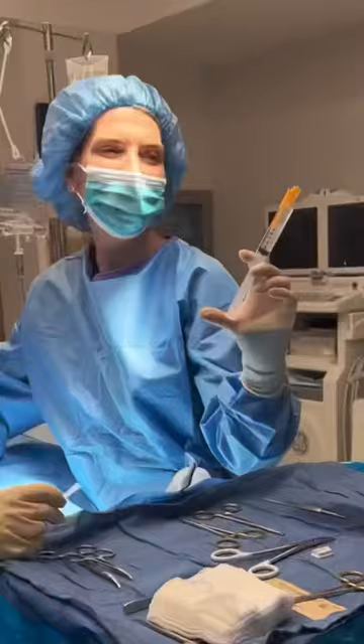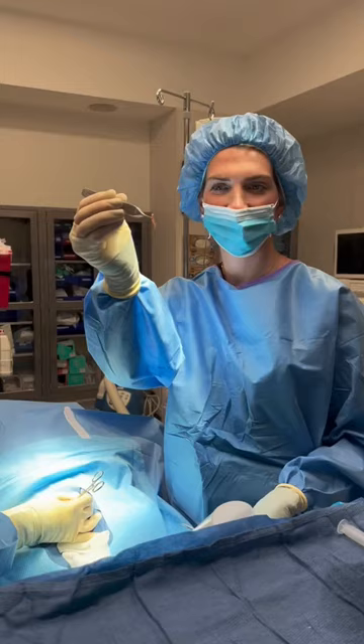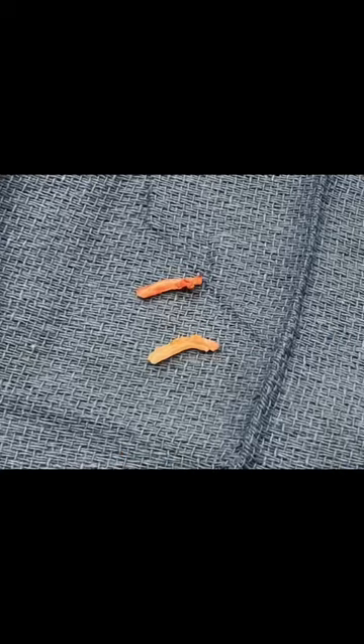I'm going to numb the area. I make a tiny little window in the scrotum with this sharp instrument and then I pull the vas up with this ring clamp. I skinny down the vas and then excise a one centimeter portion. We clamp and cauterize the ends so they can't find each other in the future.